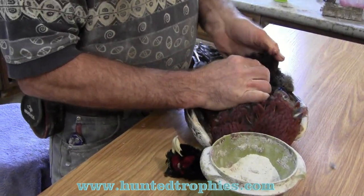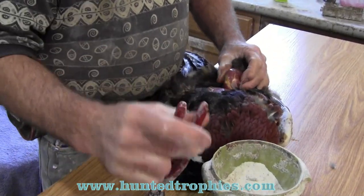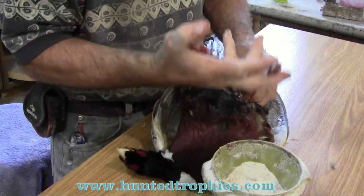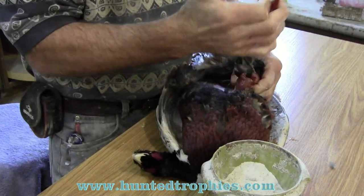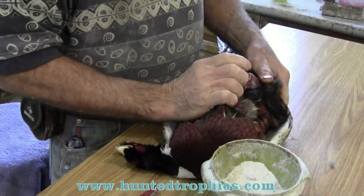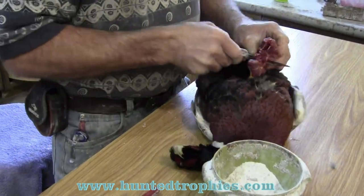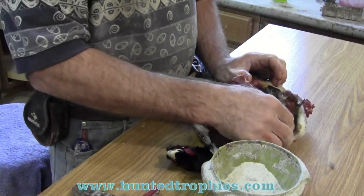We're going to bring the leg bone out where it connects to the thigh. We're going to use the side cutters to snap-cut that leg bone right below the joint, as I don't like the joint to be on my leg bone when I mount the bird. We're going to push the leg bone out of the body, then use a knife to cut the meat to separate the leg bone completely from the thigh bone.